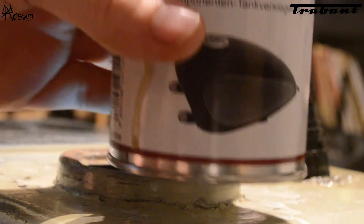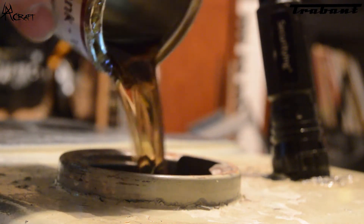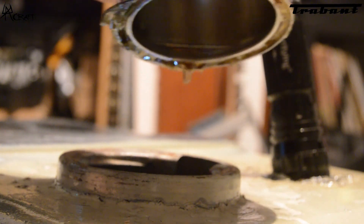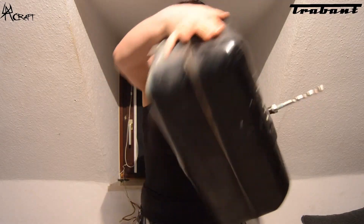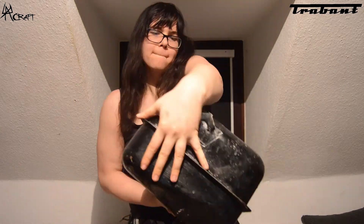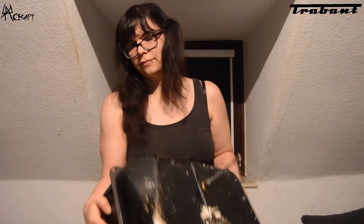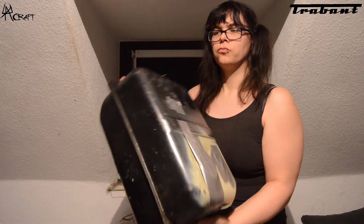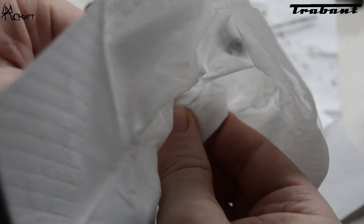Afterwards it's time to seal the tank so it does not start rusting again. For that we put some one-component tank sealer inside and make sure to give it a good shake. It takes time for the tank sealer to fully harden, so we took the time and cleaned the fuel shutoff valve.